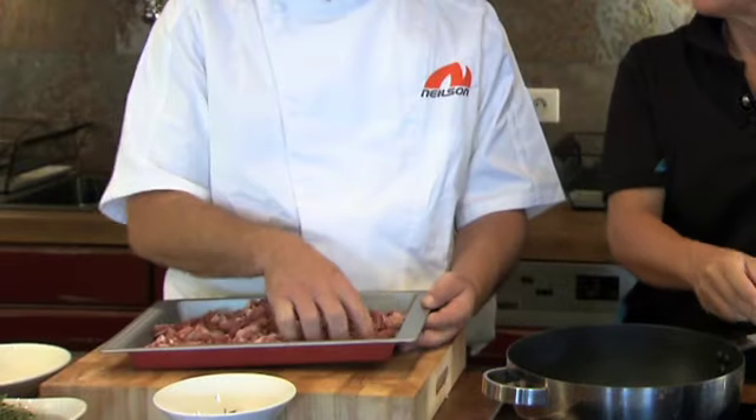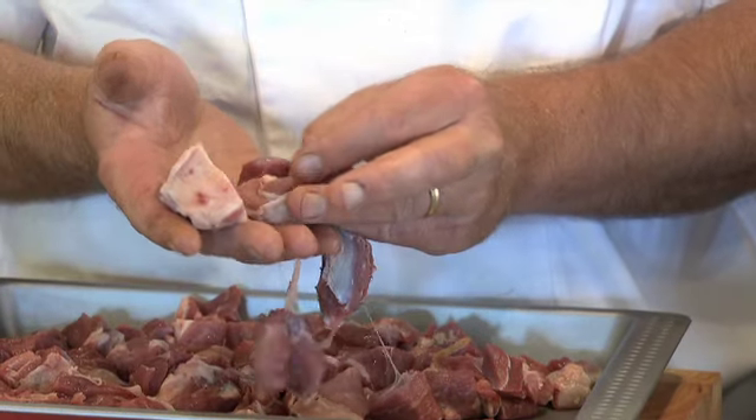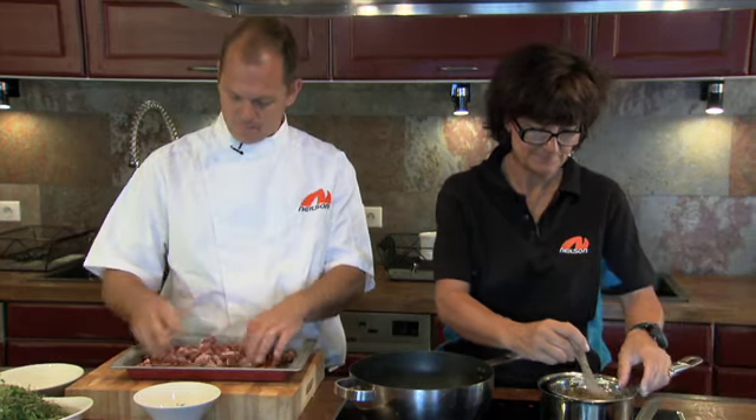We're using lamb leg for the meat in this. This will come to you pre-diced. If it wasn't pre-diced — i.e. a leg of lamb — what you need to do is just take the meat off the bone and dice it into roughly 20 pea-sized pieces. There's some fat on this as well, that's fine. That's where a lot of the flavour in lamb is — in the fat.